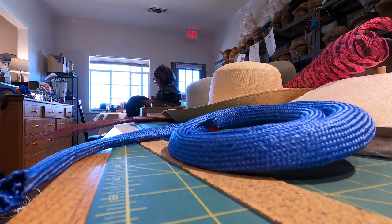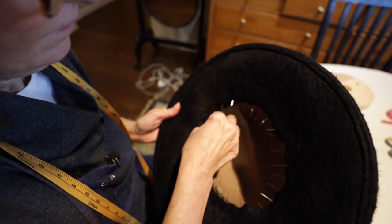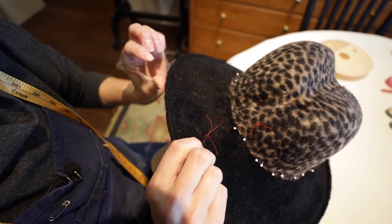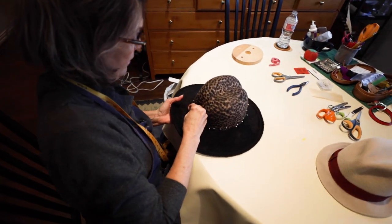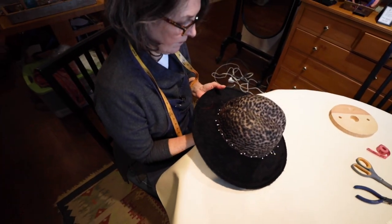I love hats but I've got a tiny head, so I can't go into a regular store and get a hat to wear. I found people here and there that could teach me different techniques. There's myself and then there's another woman down in Bishop Arts. There's not a lot of us.